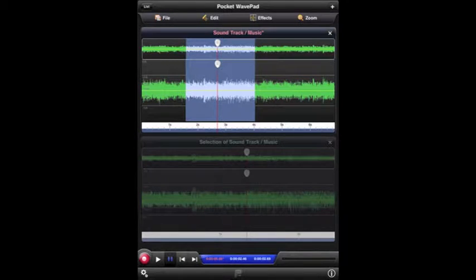This is the iPad app. See the red button down at the bottom left. Hit that button to record your song.